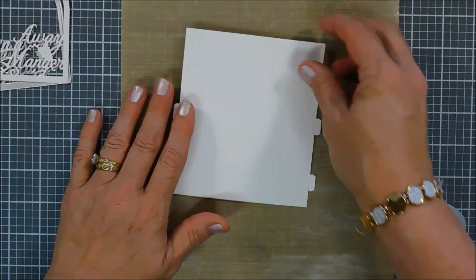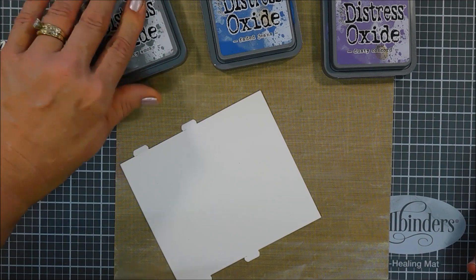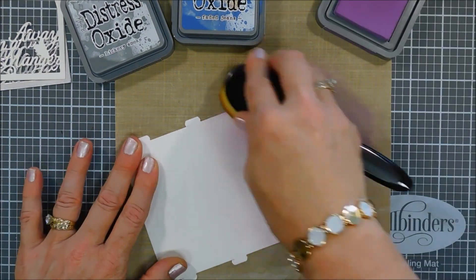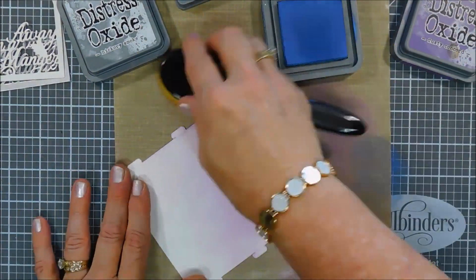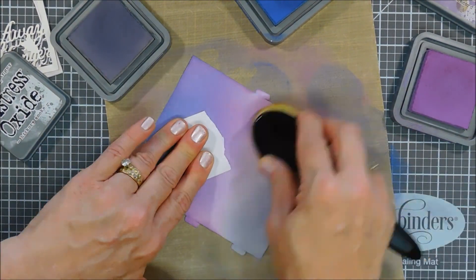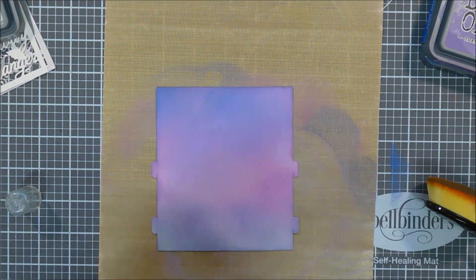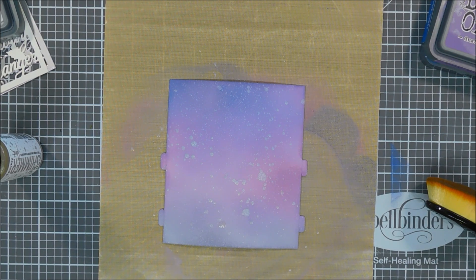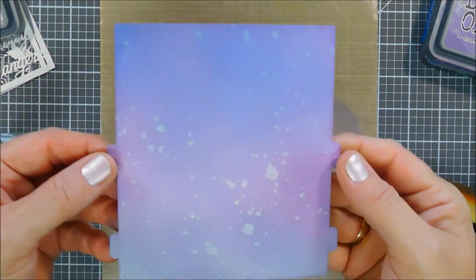For my background I wanted a night sky, so I'm bringing in my oxide inks in Dusty Concord, Faded Jeans, and Hickory Smoke. I start with Dusty Concord over the top portion — you know it's the top because those two little tabs are towards the bottom — using my blending brush for a little shading. I really only needed to do the center portion since that's all you'll see, but I did the whole background. Then I added Faded Jeans over the top and Hickory Smoke on the bottom. I added some Sparkle Shimmer Spritz over the oxide inks to create a lovely sparkly background — I'm just dabbing off the excess so I don't oversaturate the paper. Isn't that sparkle gorgeous?